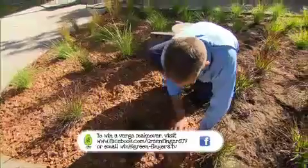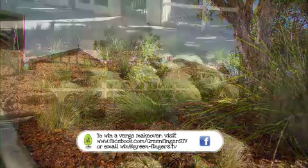If you would like a verge makeover, then just send in a photo and tell us in 25 words or less why you need a waterwise transformation.